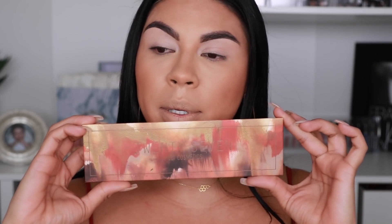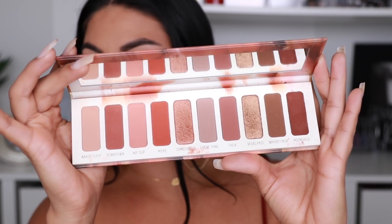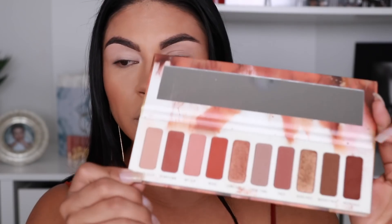I decided to do my skin and prime my eyes for this look because the focus is going to be the eyeshadow. This look was highly requested by you guys — I brought the camera in a little closer so you can see a bit more detail of what I'll be doing with my eyes. For the eyes I'm going to be using this 27 palette by Melt Cosmetics. What it looks like on the inside — it's such a beautiful palette.